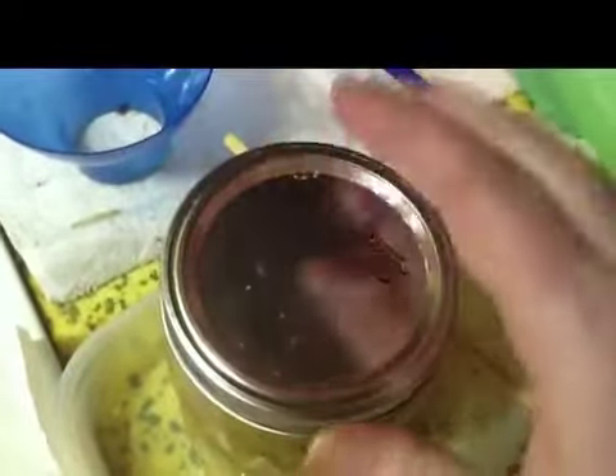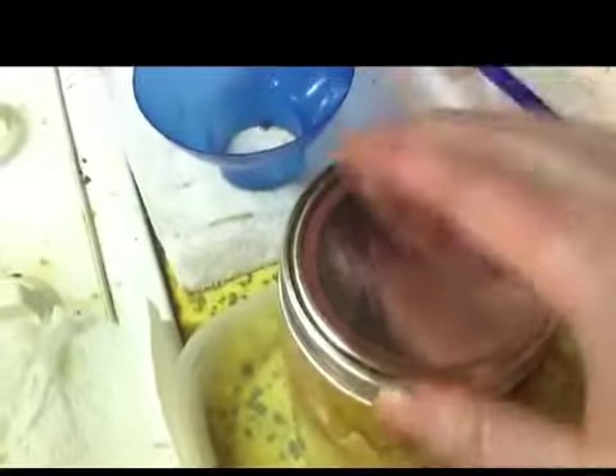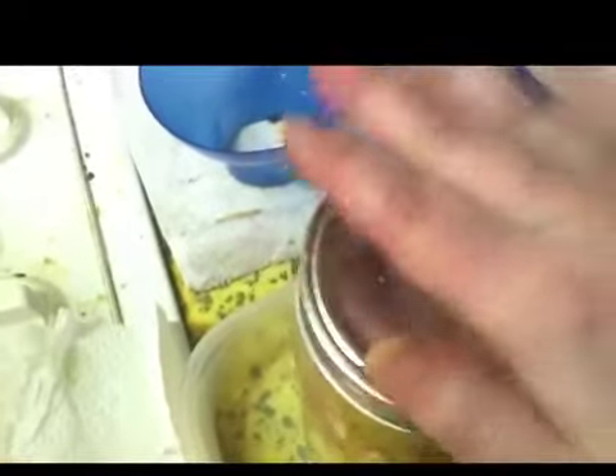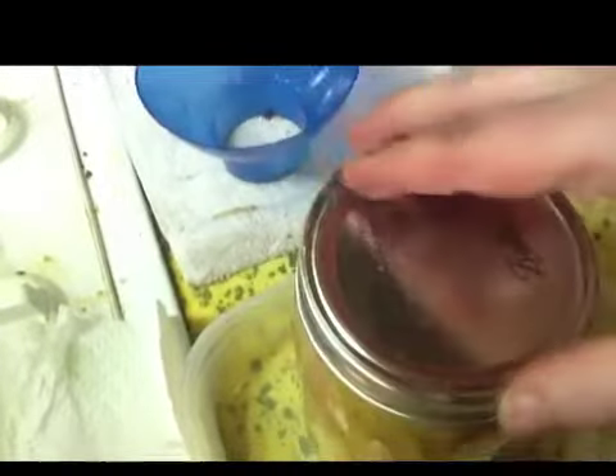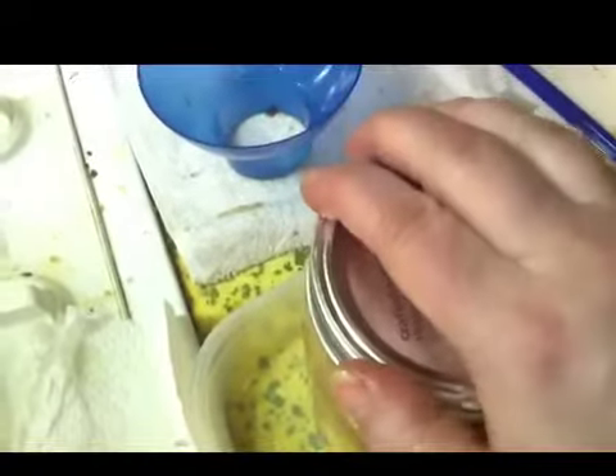Then you want to center the lid on. Grab your ring. I'm kind of doing this blind man's bluff style with my eye pads. You want to tighten the ring until you start feeling the resistance. There's really no set way to do this, but what I would do is tighten it just a little bit more. Or what you can do — which I found also works — is if you tighten it, then back it off about a quarter of an inch. That's usually as tight as you need to have it.